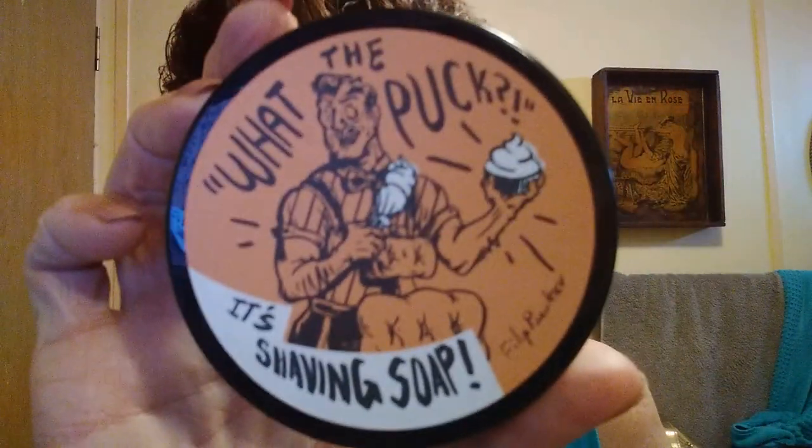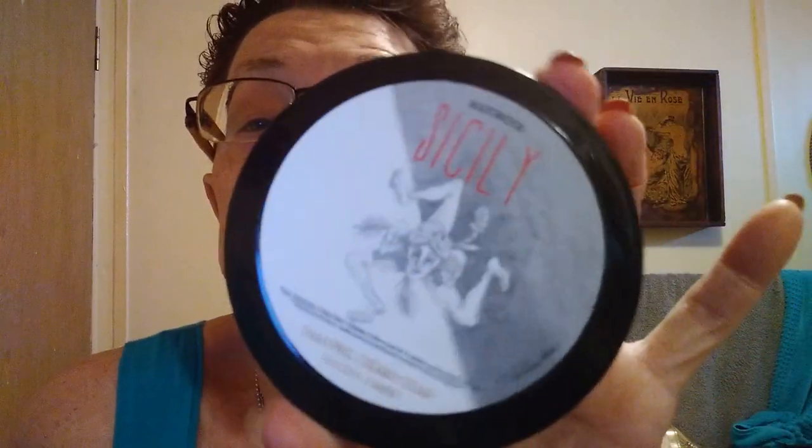I have two more soaps that I want to review, and they are along the lines of the inexpensive line over at Italian Barber — the Razor Rock line. I was debating on doing Sicily or What the Puck Orange Sunrise, but I decided to go with Sicily. Sicily is a tallow and argan oil based soap, and the scent is bergamot, sweet almond, a base of vanilla and creamy woods. That sounded interesting to me tonight.